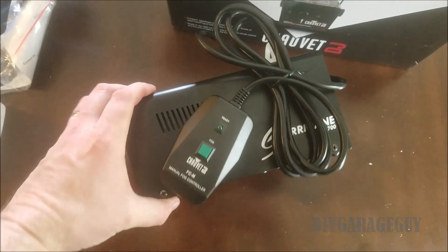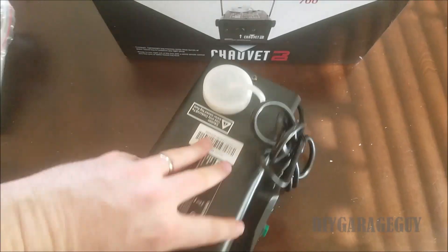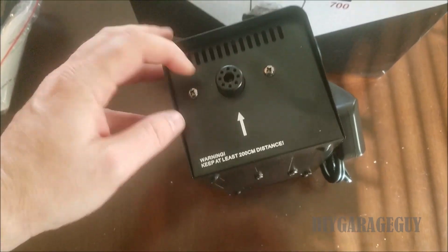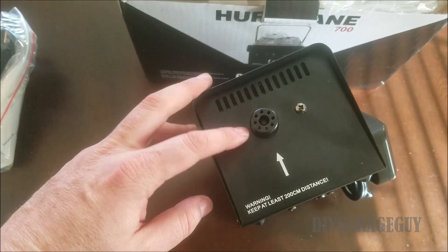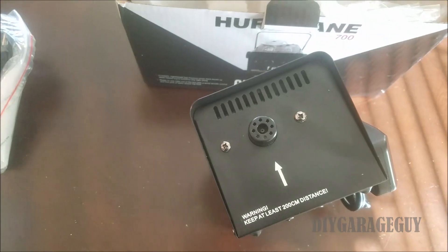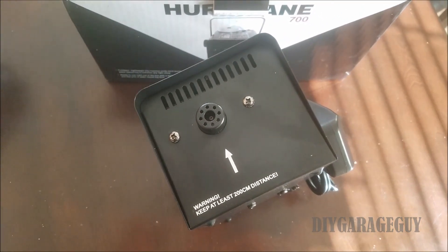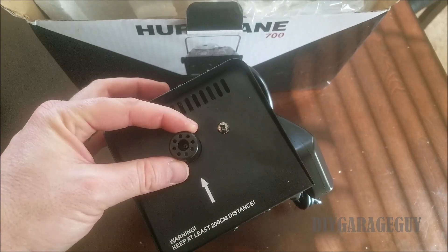It comes with a remote control. It looks like this is where you put your fluid in, and right here is where the fog actually comes out. I think it gets really hot right here, so I have to find something that's not going to melt and can take that heat.